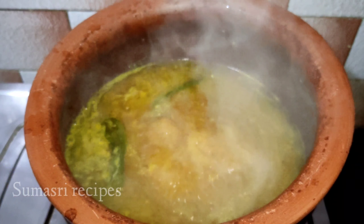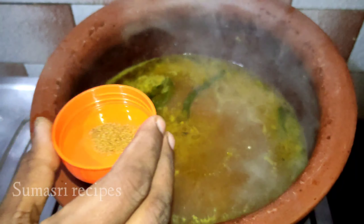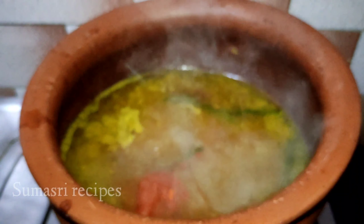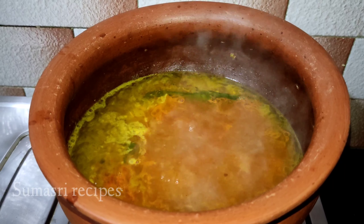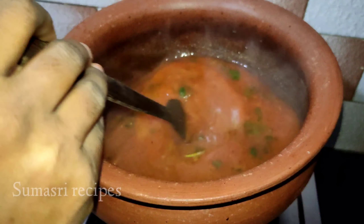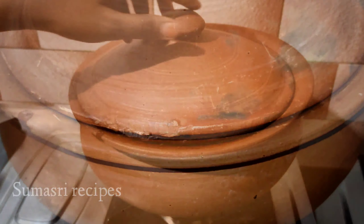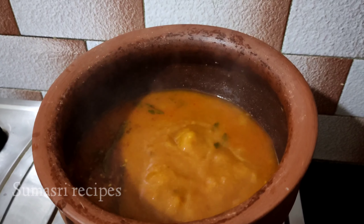Add 1 teaspoon of salt, add 1 teaspoon of fish.